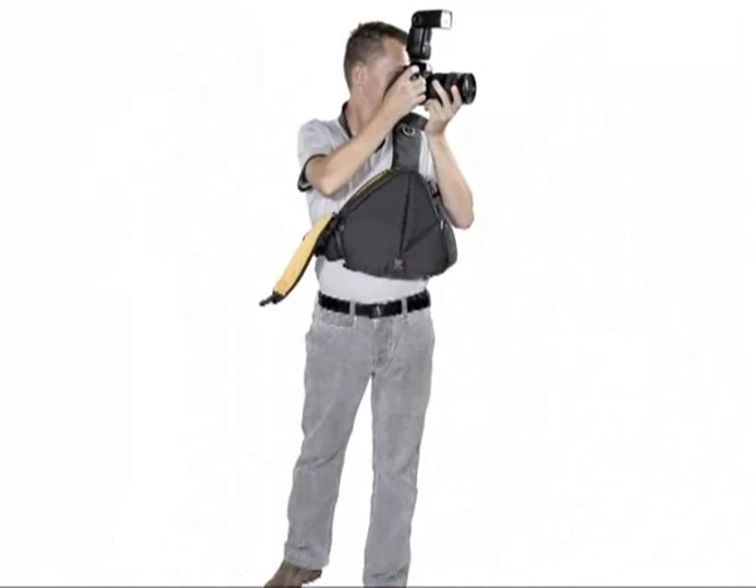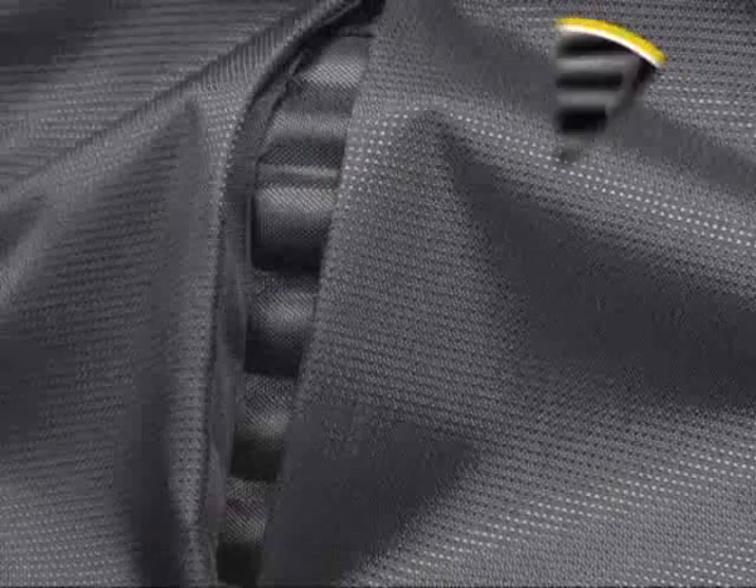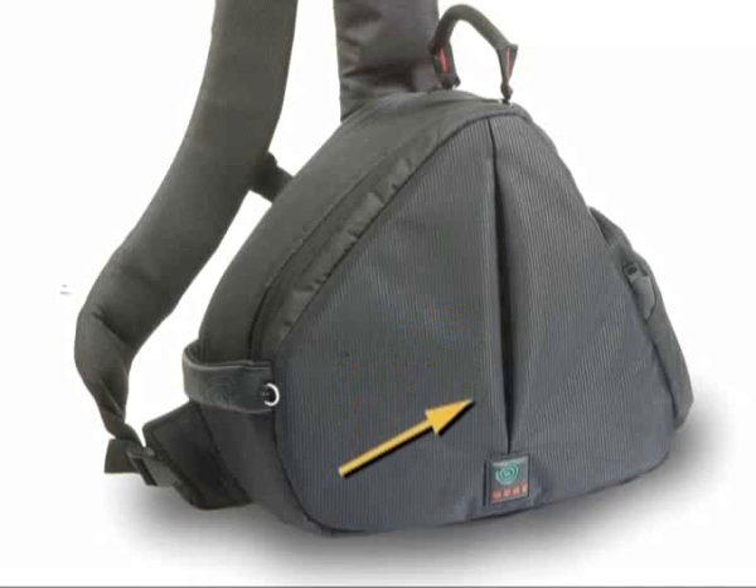These bags have the option of being carried either on the front of your body or on the back. All digital torso packs feature Kata's signature TST rib that provides structural protection.